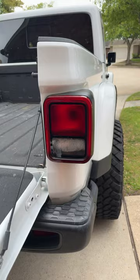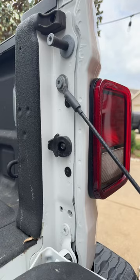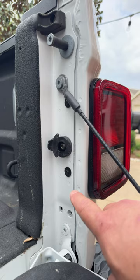Welcome to John's Jeep Garage. We're going to show you how to remove a rear tail light on a Jeep Gladiator. Notice we have a little moisture in our rear tail light — you may be wanting to replace a bulb. Let me show you what we're going to do.